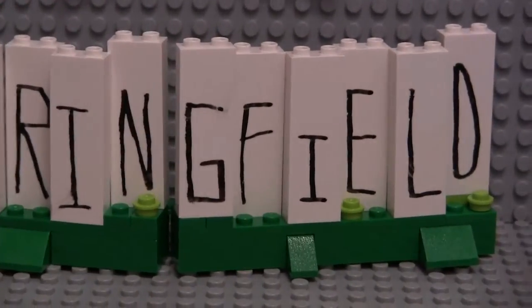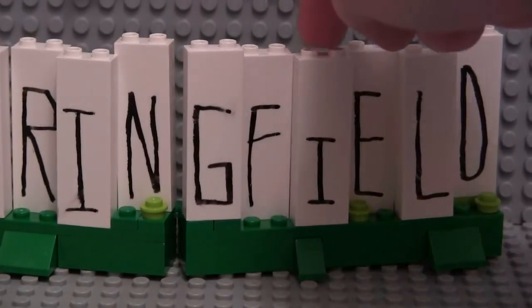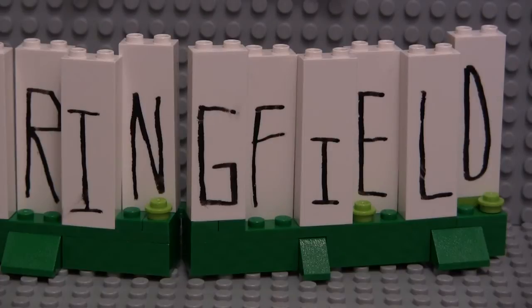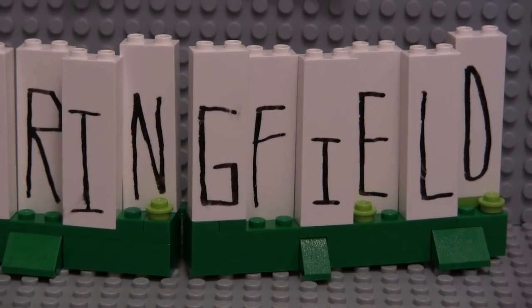I kind of put them one in front, one in back, one in front, one in back, to kind of make it look more realistic — like a bunch of little different letters, not like one single giant billboard or something.